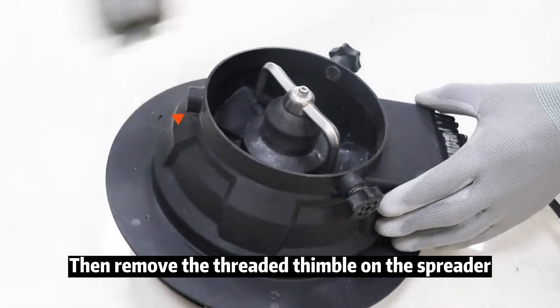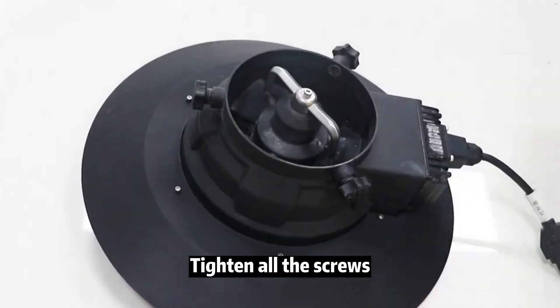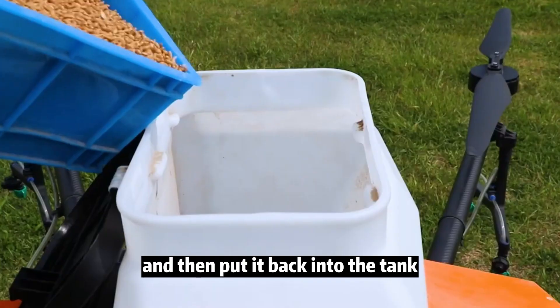Then remove the threaded symbol on the spreader, put it into the brim, and tighten all the screws, then put it back into the tank.